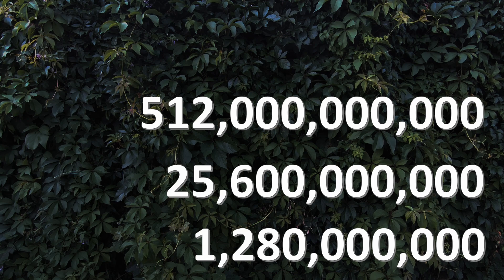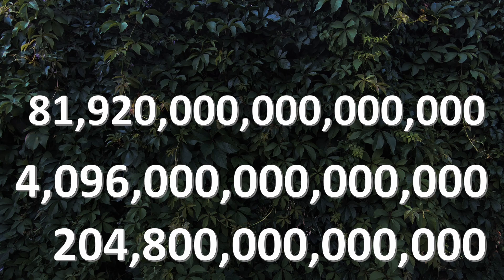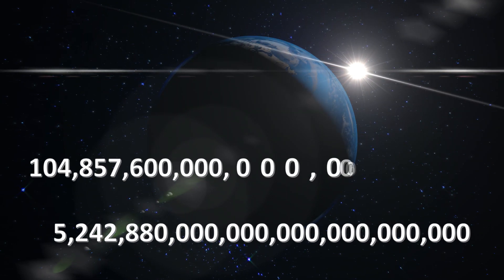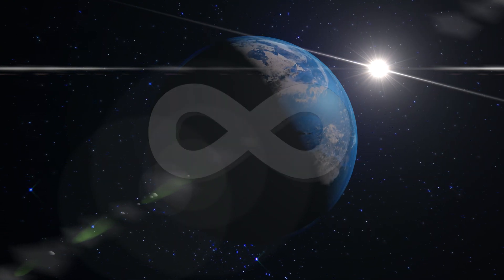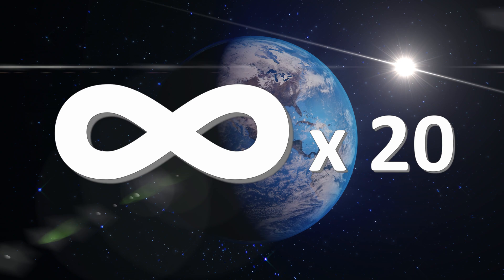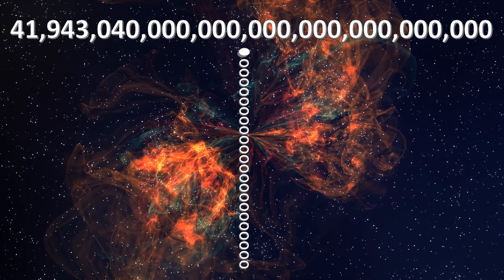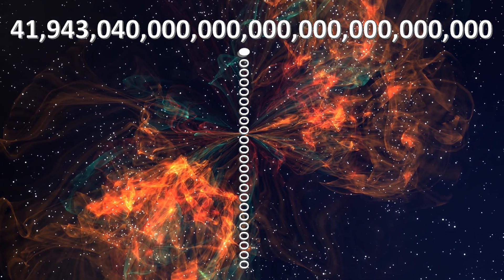Each new level is elevated times 20, and hence we would count millions, billions, trillions, quadrillions, quintillions, sextillions, septillions, octillions, and so forth — ad infinitum — always multiplying times 20 to add a new level. All of these numbers can be expressed in Mayan numerals. For instance, this is the Mayan number 4 quadrillion, 41 octillions, 943 septillions, 40 sextillions.